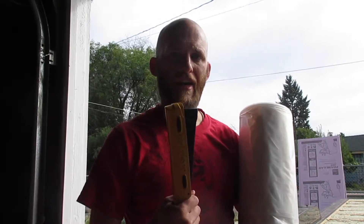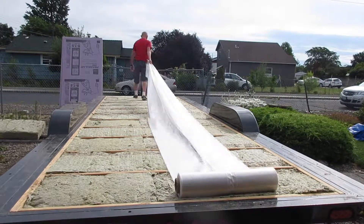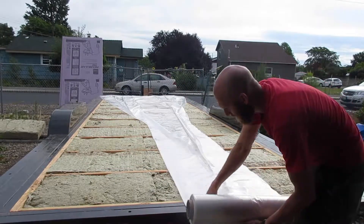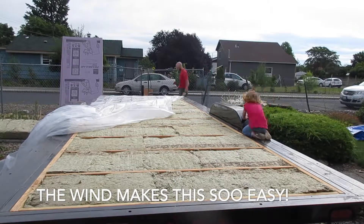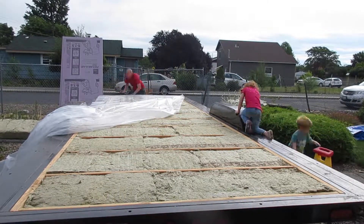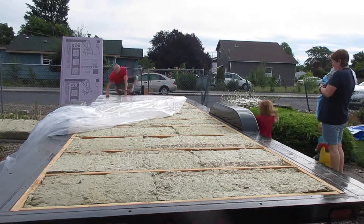It's time to waterproof the trailer to make sure the insulation stays dry. I've got a giant roll of plastic and a hammer stapler. My kids were out helping me and hanging out, just kind of playing while I was working — they were back on the pretending to be a witch theme.